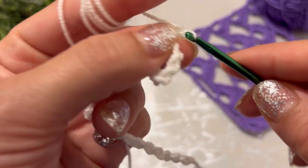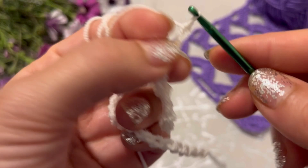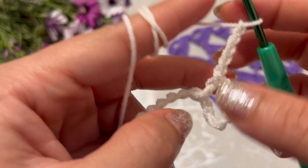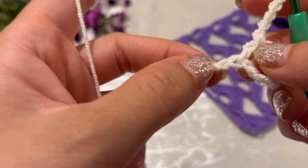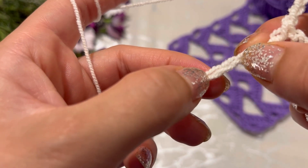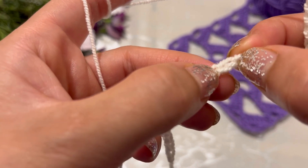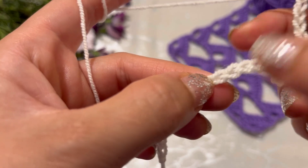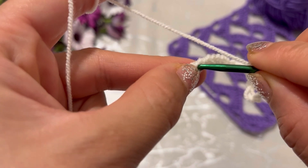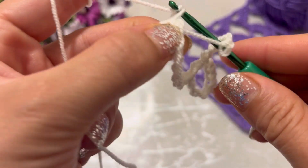Chain five — one, two, three, four, five. Skip eight chains — one, two, three, four, five, six, seven, eight — insert your hook into the ninth chain and make a double crochet.